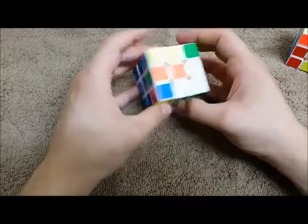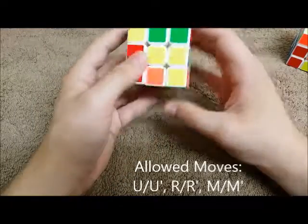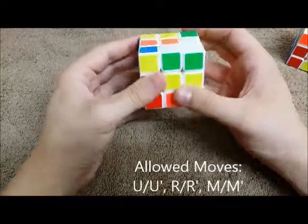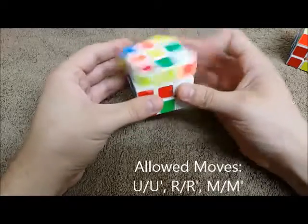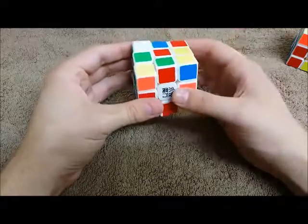The first thing to remember is our restricted moves. Now that we have the back solved, the front solved, and this solved, we can no longer do front moves, back moves, or down moves. We can move this, this, and this — and that's it. We can move these two at the same time too, that's fine.